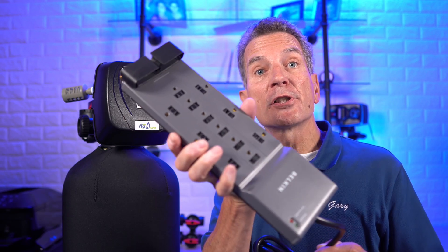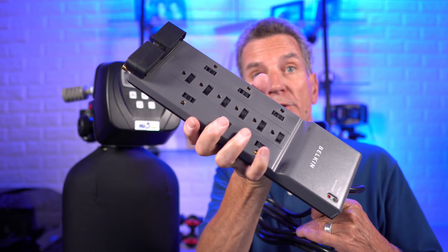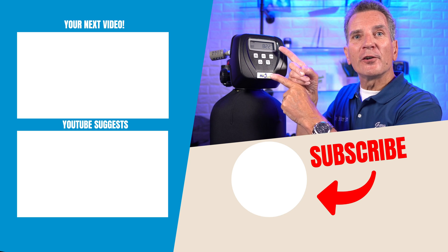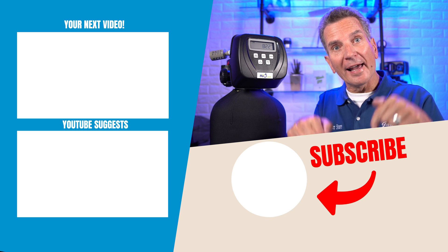One of the ways you can make sure your iron and sulfur filter — in fact all of your water filtration equipment — lasts a long time is to get a surge suppressor. Get a good one: not a power bar, but an actual surge suppressor. If there's a voltage fluctuation, brownout, or something like that, the surge suppressor will take the brunt of that and save the electronics. Click here for your next video on iron and sulfur filters. Any questions or comments, add them down below.